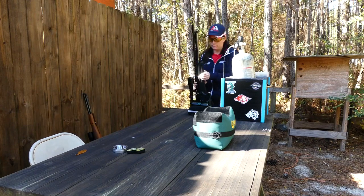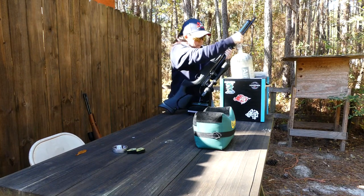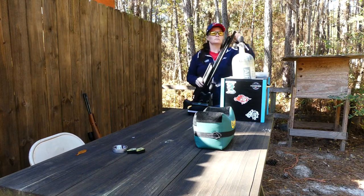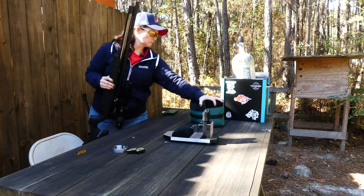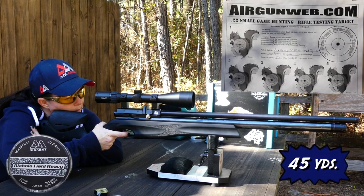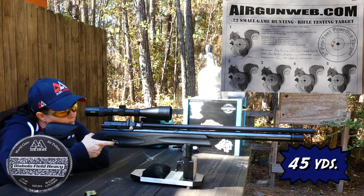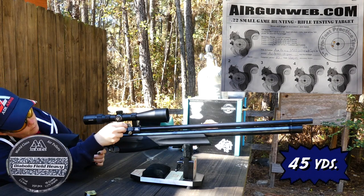One other thing that the other one does not require is air. Here we go. Just left of the bull — I'm going to shoot another one. Just left again, so I'm going to go ahead and adjust it.